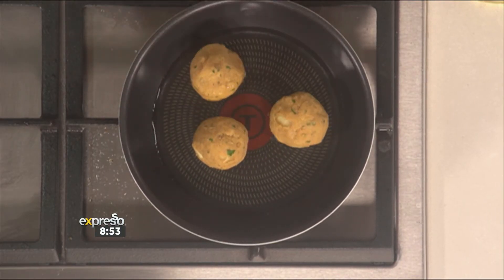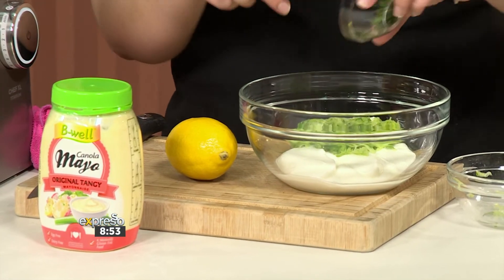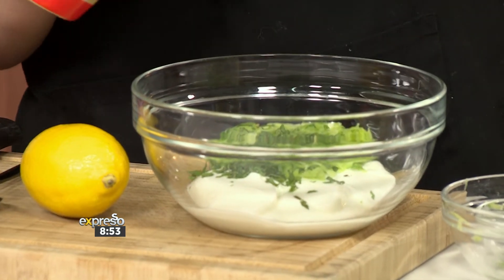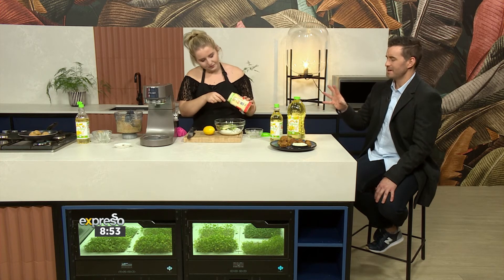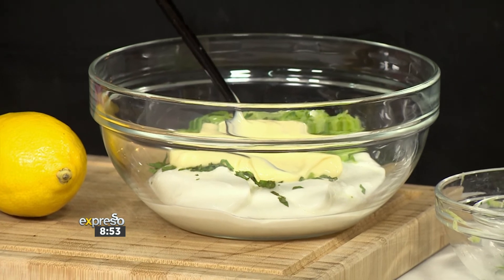We've got about 30 seconds while those guys fry off. For the accompaniment, I'm going to do a little bit of yogurt — got some plain yogurt, we've got grated cucumber, and a little bit of mint. This is just going to freshen everything up as your dip. I'm going to add that in with a little squeeze of lemon and some tangy mayo — just two tablespoons.